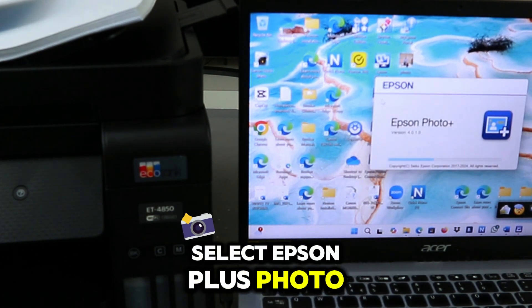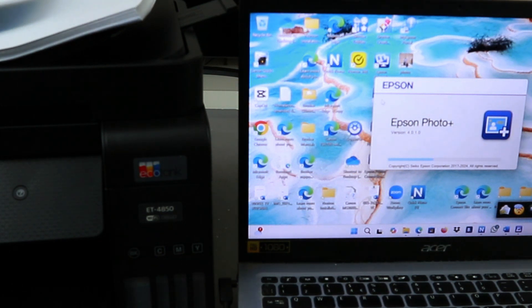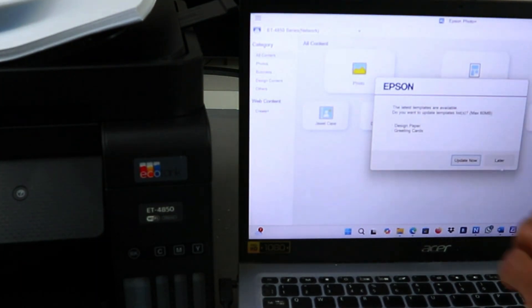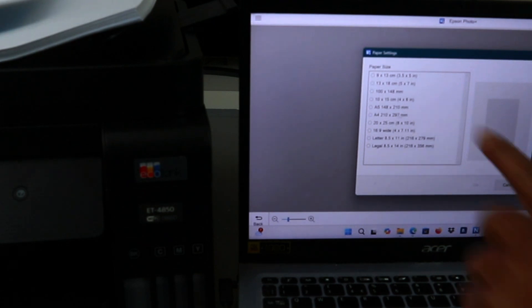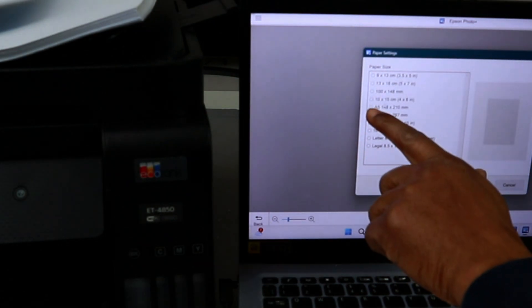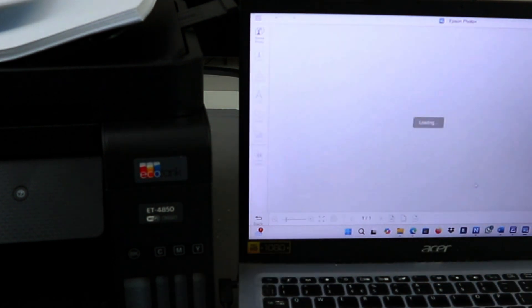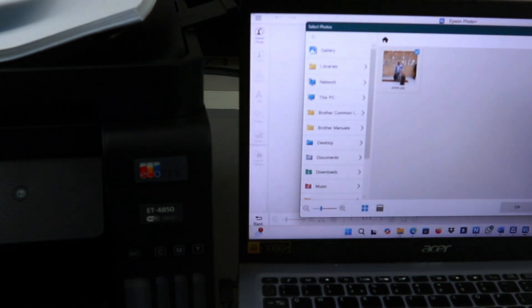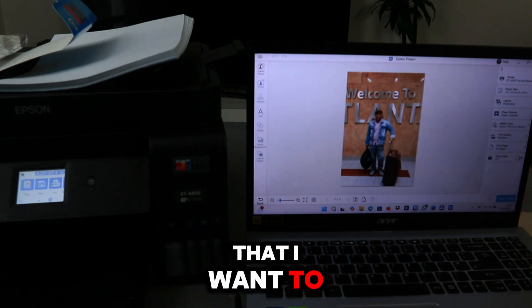Select Epson Photo Plus. Then select Photo. Paper size: 10 by 15 cm, 4 by 6. Then select OK. This is the photo that I want to print out.